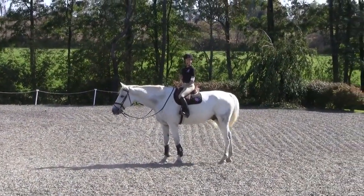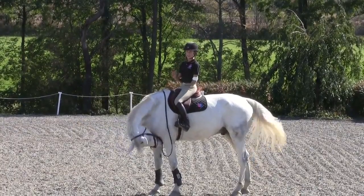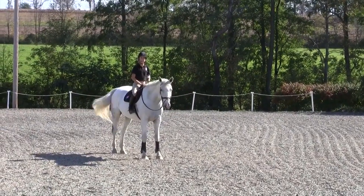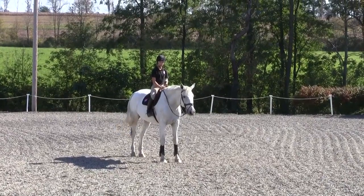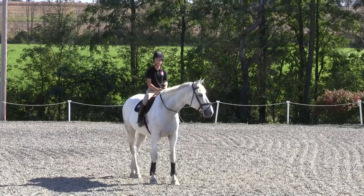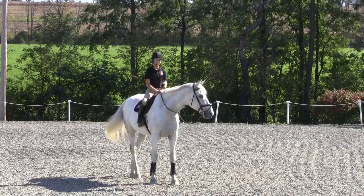So now, since this is a tape all about balance, we are going to repeat those exercises without stirrups. What I recommend is to watch the InTune DVD, learn the exercises, learn to do them, practice them, get them down pat. And then you can use these exercises to improve your balance by doing them without stirrups.